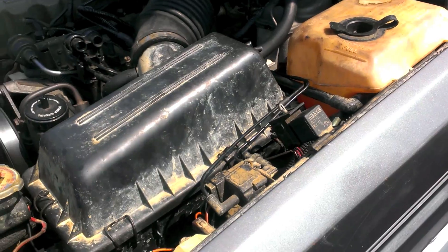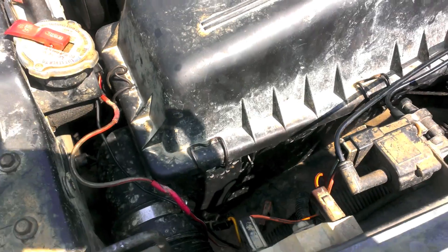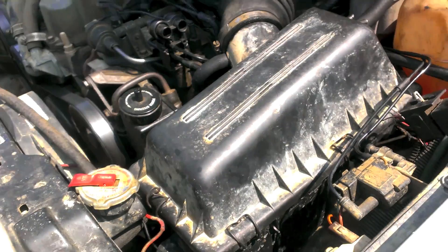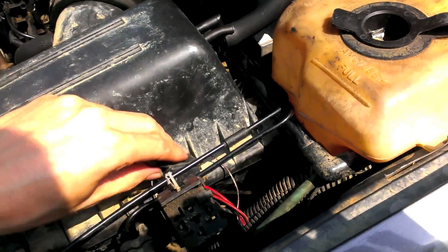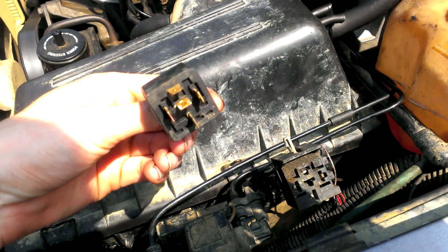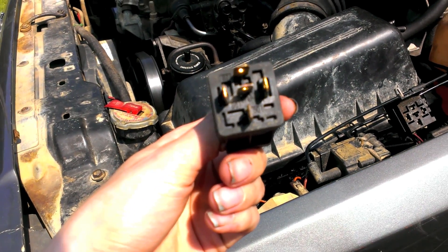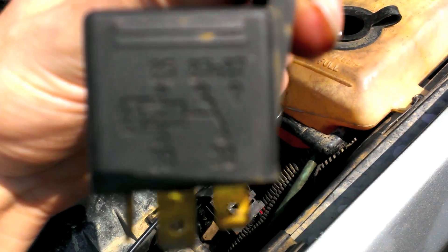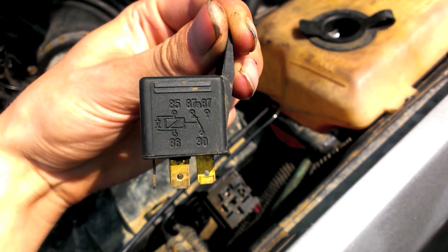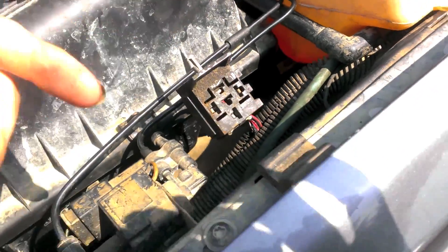I swapped the relay over because I figured the relay might have been the issue. After checking that everything was still plugged in — the switch and the fan were both plugged in — I picked up a generic relay. This one's got five pins: 85 and 86 for the coil, and then 30, 87, and 87a. There's the diagram for it — pretty generic relay.